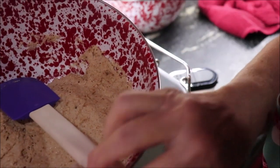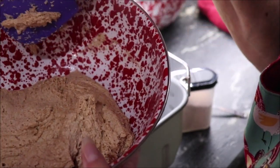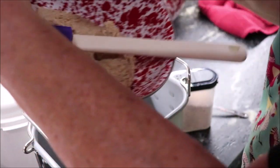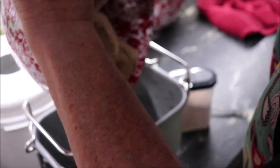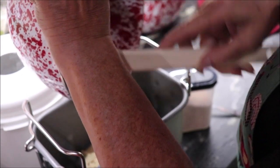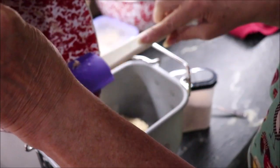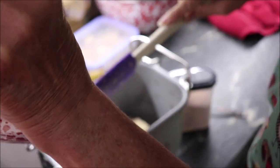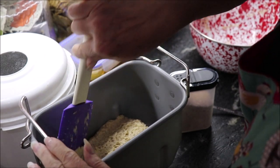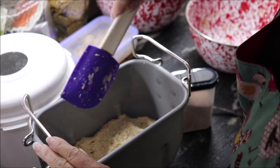Good morning! I wanted to show you what the sponge looks like — it has a different texture to it. I'm going to put it into the bread bowl first and work it around a little bit myself before the machine kneads it.